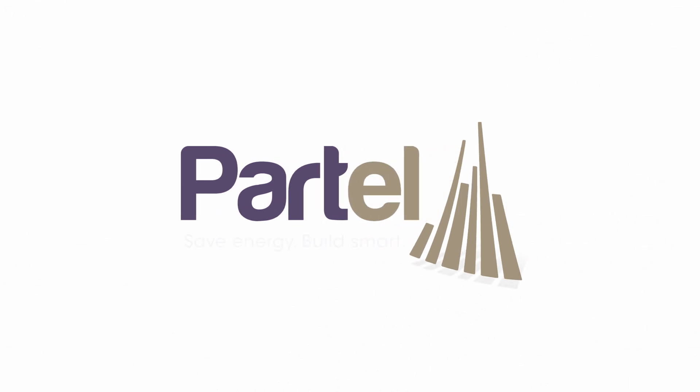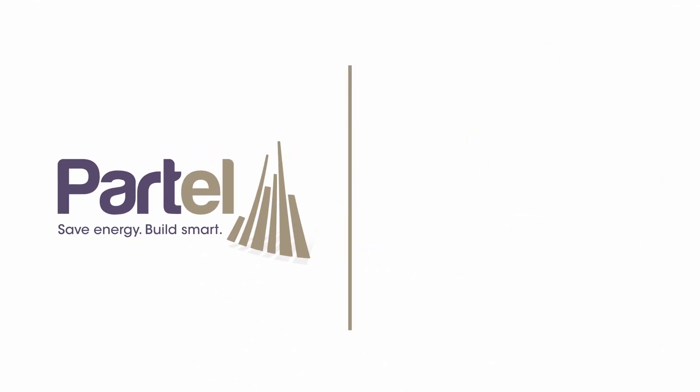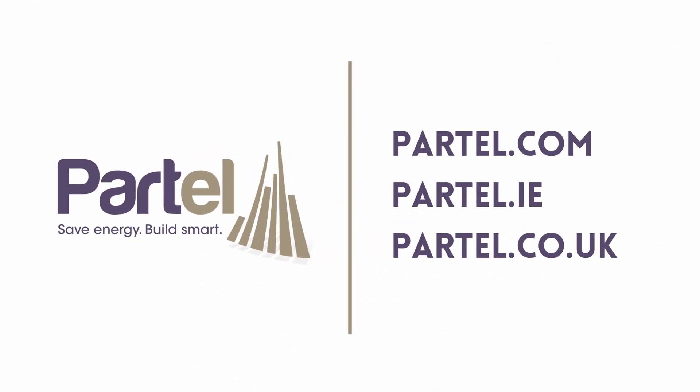For further information about the isoperm plus product system, or if you have any questions, visit our website. Check out our other installation videos to learn more.